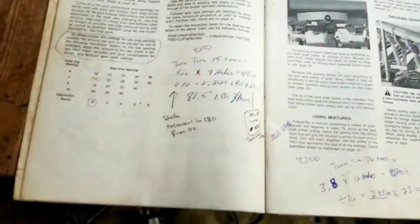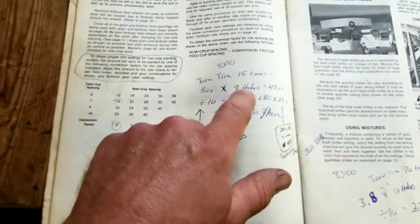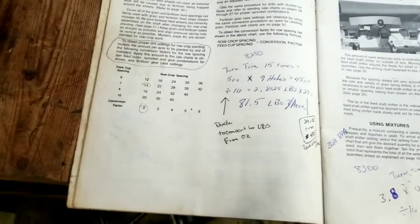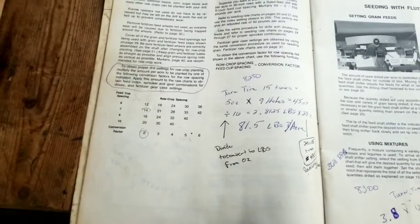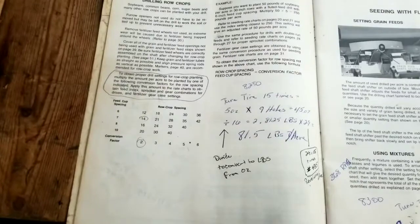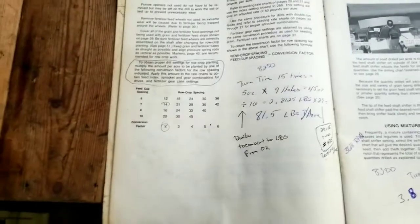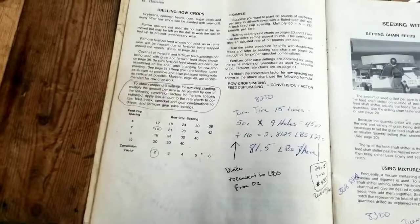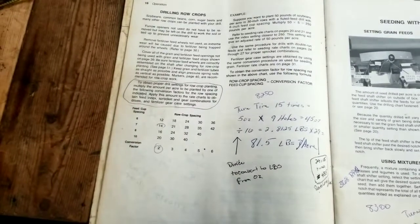One thing I wanted to add: when you jack the drill up and capture the beans coming out of that single drop, you have to put the planter down in gear — in planting position — and collapse the cylinder. Then jack it up and place a seed sack, cut open, underneath the drop to capture the seeds as they fall. Just wanted to clarify that.